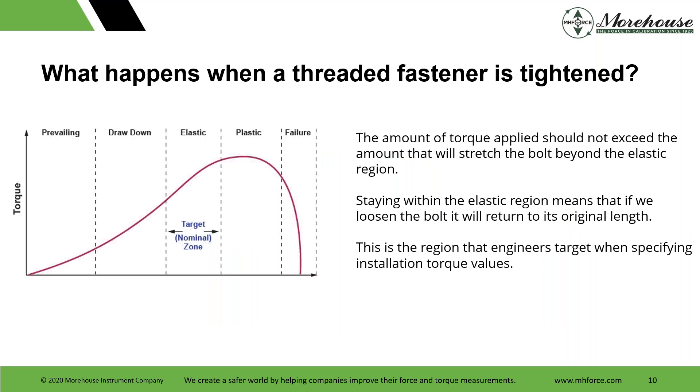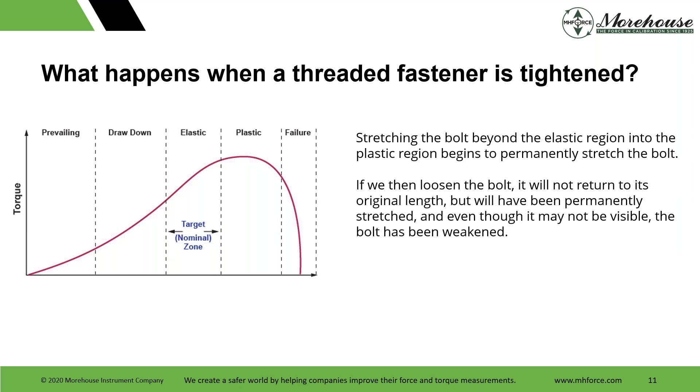This graph and representation shows where we want to be — our target in this nominal elastic zone. The amount of torque applied should not exceed the amount that will stretch the bolt beyond the elastic region. Staying within this region means if we loosen the bolt, it will return to its original length. This is the region that engineers target when specifying installation torque values. If we stretch the bolt beyond it, it begins to go permanently deformed — into the plastic region — and if we loosen the bolt, it will not return to its original length. The bolt will have been permanently stretched, and even though it may not be visible, it has been weakened.